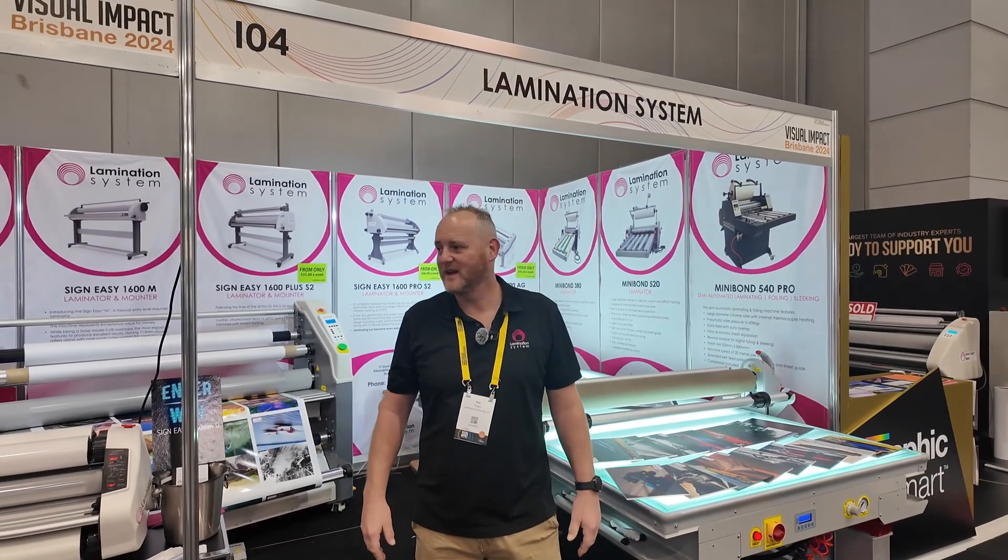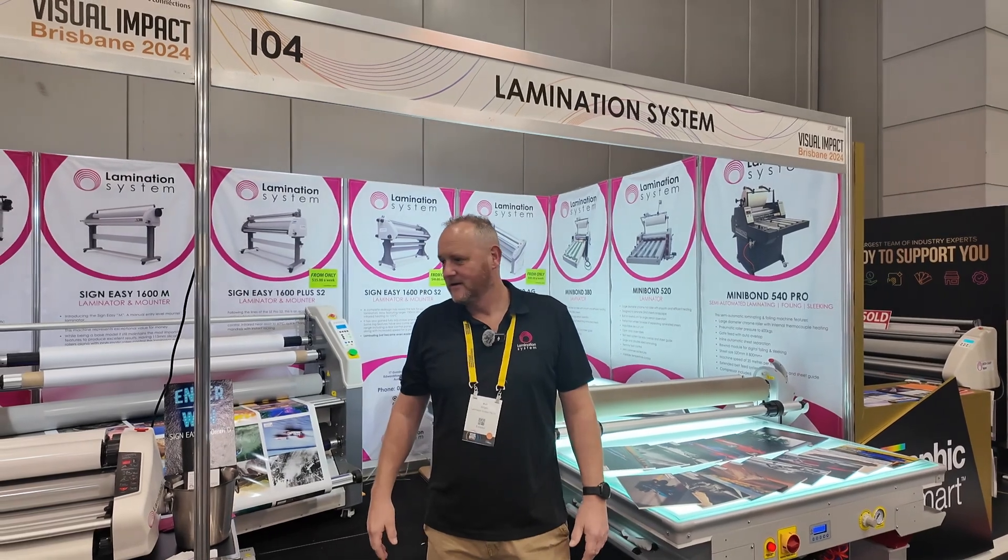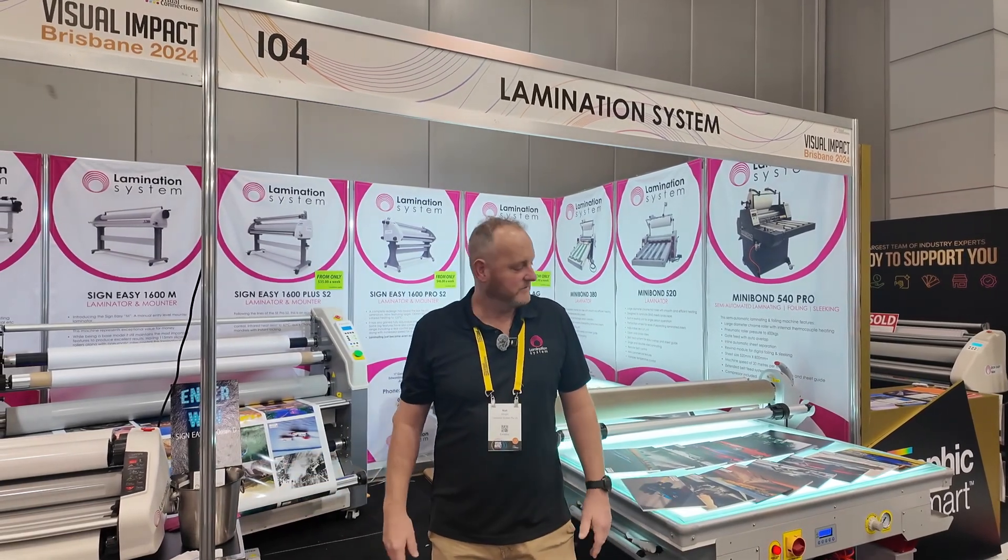Hi, this is Matt from Lamination System. We're at day two of VI. We just thought we'd give you a quick run through on our stand.